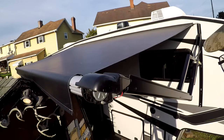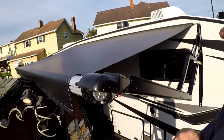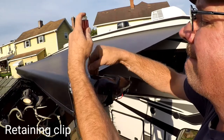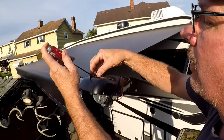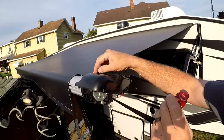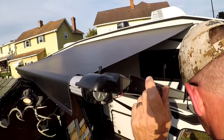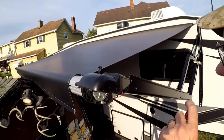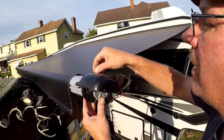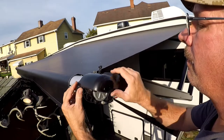Next, the directions say there's a retaining pin up there with a little cover holding it. That cover pops up and there's a retaining pin that you pull up — don't panic. They say you can leave that in here and then this pops off.